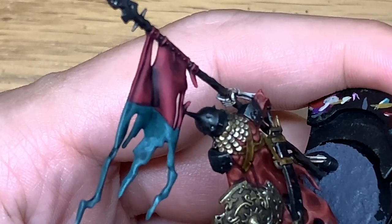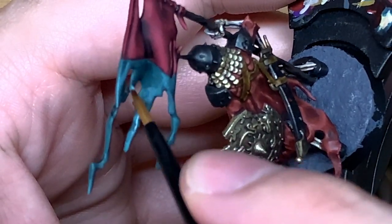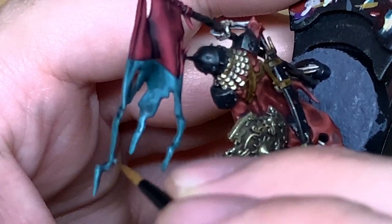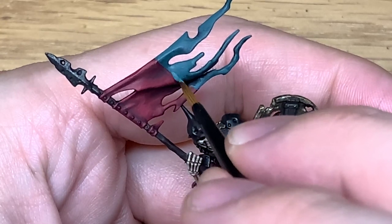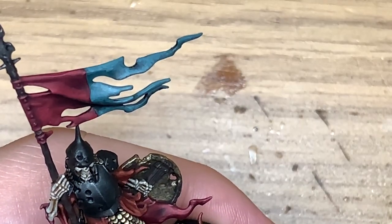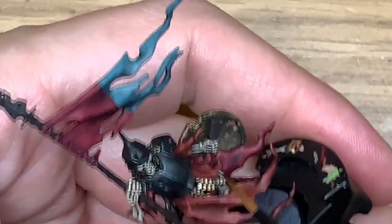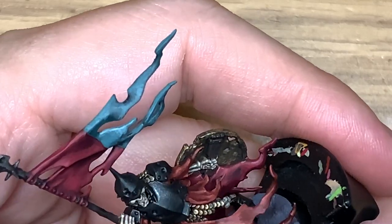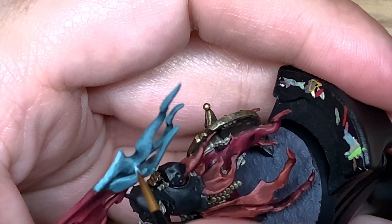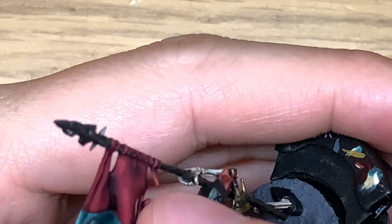I'm going to add some Vallejo White to the Sons of Horus Green to get that lighter shade. Picking out the areas that are raised and the crests of those ridges to leave the shade in the recesses. Then adding a little bit more white to the previous mix and highlighting once again — maybe about a third of the previous layer — just to lighten the colour of those raised parts a little bit.